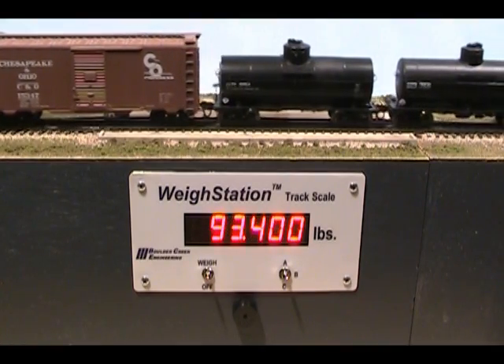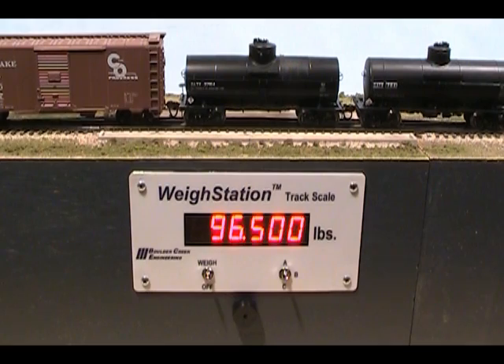By the way, the bell sound volume can be decreased or eliminated if desired. The weigh station can also light LEDs to alert when weighing is complete.